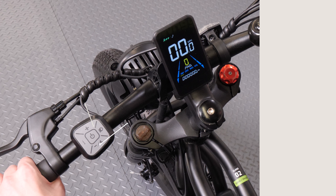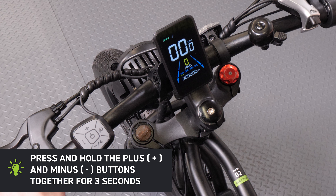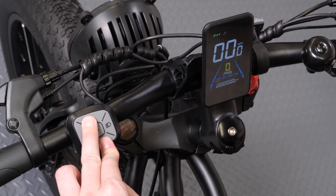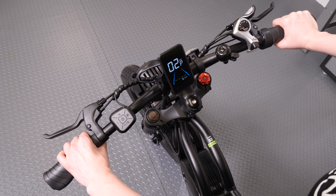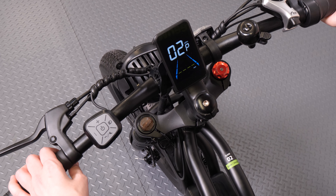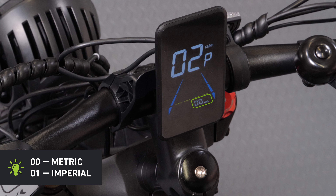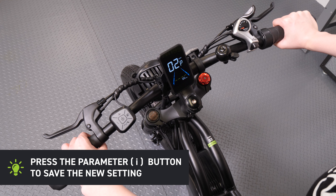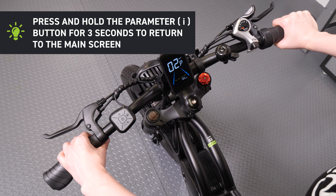Changing the unit of measurement. To change from imperial to metric, press and hold the plus and minus buttons together for 3 seconds. Press the plus button until the display reads 02P. Press the parameter button, then press the plus or minus button to select the desired unit — 00 is metric, 01 is imperial. Press the parameter button to save the new setting. Press and hold the parameter button for 3 seconds to return to the main screen.